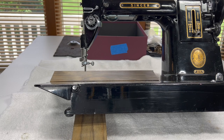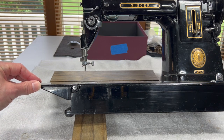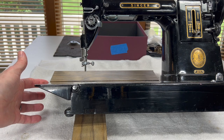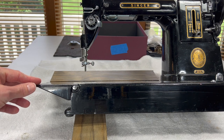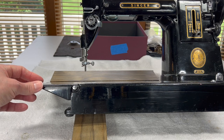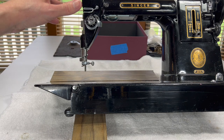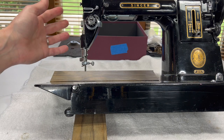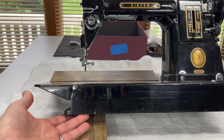Hello everyone. Thank you for watching Sewing Machine Rehab today. This video is the second in my series of restoring a Singer 301 or 301A. In our last video we talked about some of the tools and supplies you would need to tackle a project like this, and then we removed the cover of this 301, the nose plate, and the bottom cover and took a little look underneath.